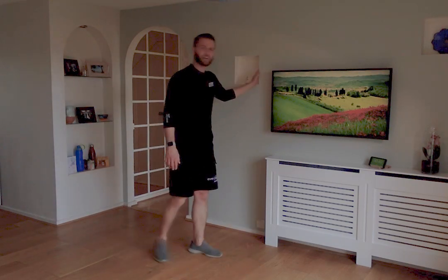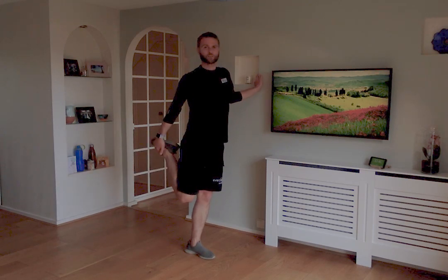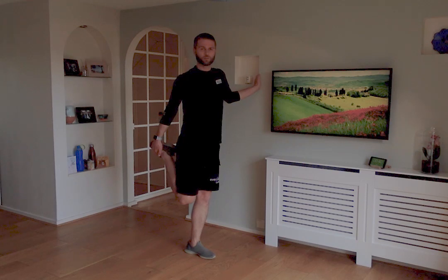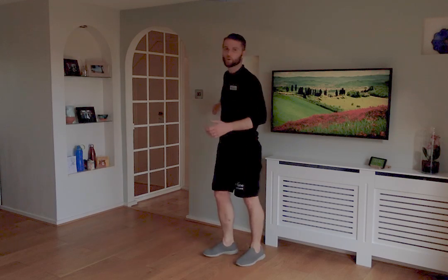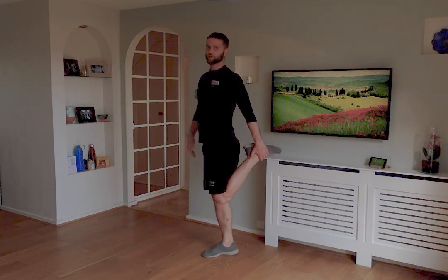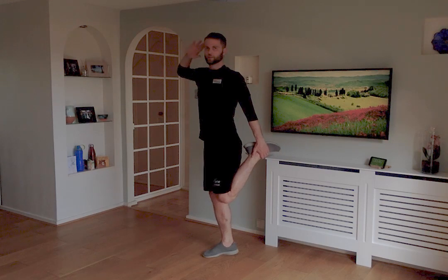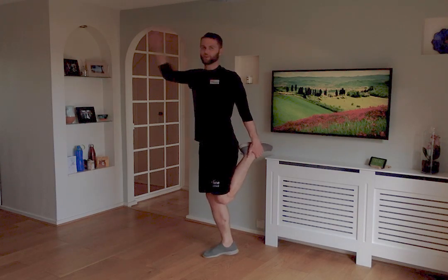Now we'll stretch the legs. Use something to hold on to — a wall or chair. Take hold of your ankle or shoe, keeping your knees fairly close together, hips pushed forward — feel the stretch on that thigh muscle. Hold it there for a gentle stretch, then drop that leg down. Exactly the same with the other leg: use something for balance, take hold of your ankle, knees close together, hips pushed forward, nice tall posture. Feel the stretch on the thigh muscle at the front and hold it there.